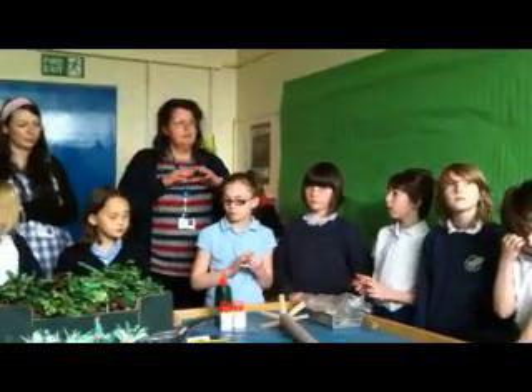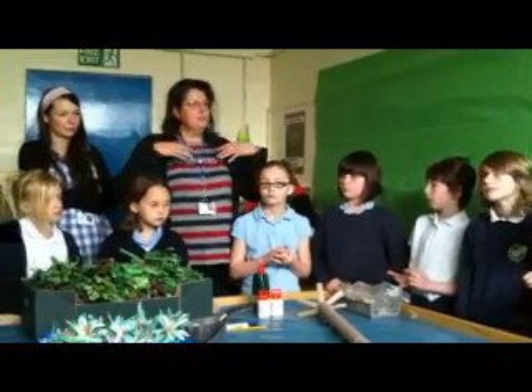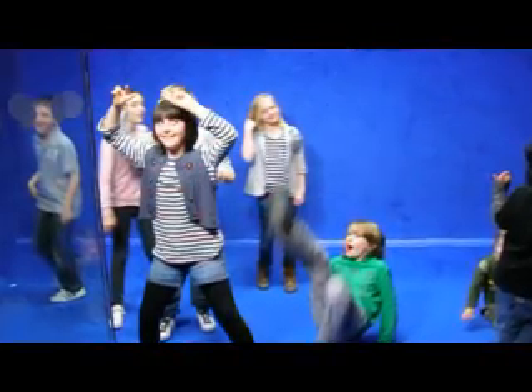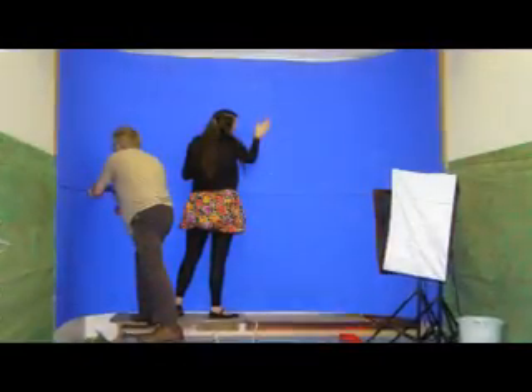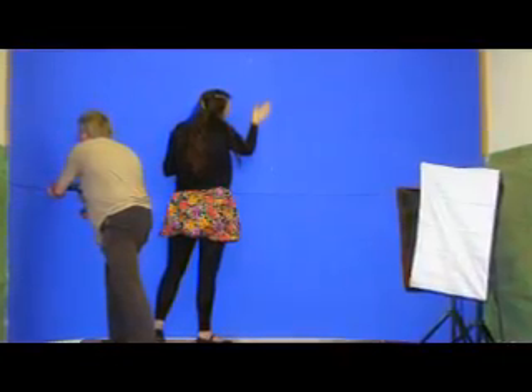Do you remember when we went to the museum and looked at that — where you stood, and anything that was blue? I think William had a blue T-shirt on and it went all transparent. You'll see the Teletubbies through you. We're going to do the same. At the back, we're going to put a big piece of blue material, and we're going to be able to use that to project other pictures.